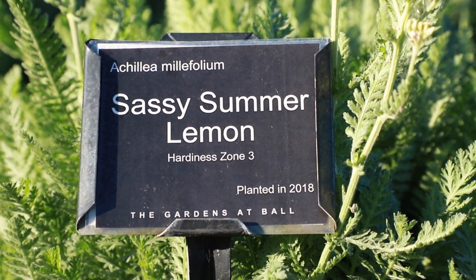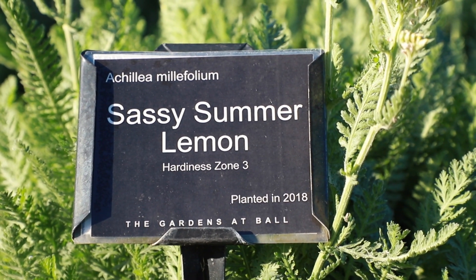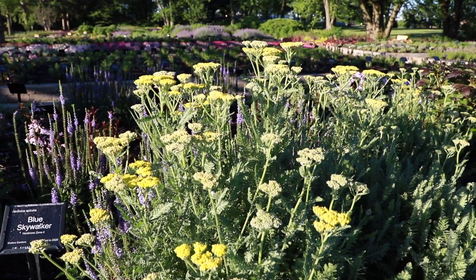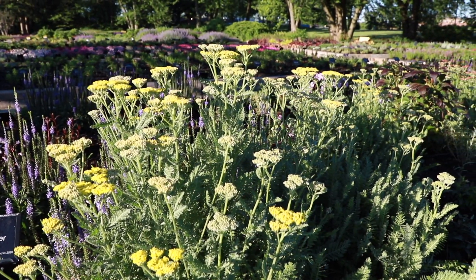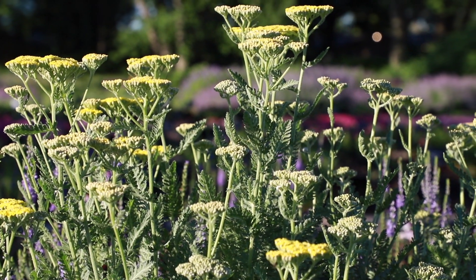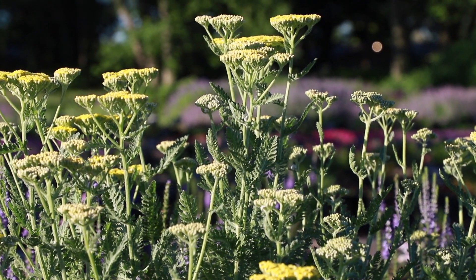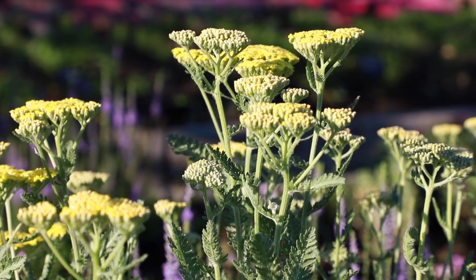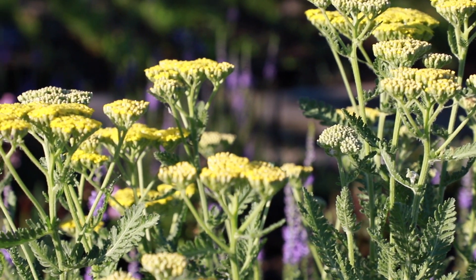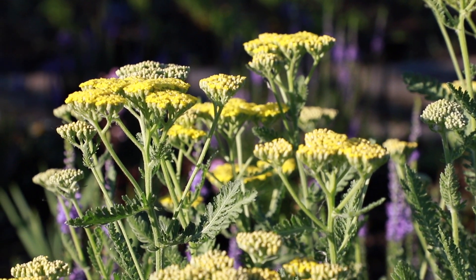Sassy Summer Lemon is a member of the Sassy Summer Collection of Achillea, which is bred for taller garden height and sturdy stems that resist lodging. Sassy Summer Lemon has bright yellow blooms and is the earliest of the collection to flower. It is attractive to bees and butterflies and is great for use as cut or dried flowers. It grows to 28 to 32 inches in height and is hardy in zones 3 to 8.